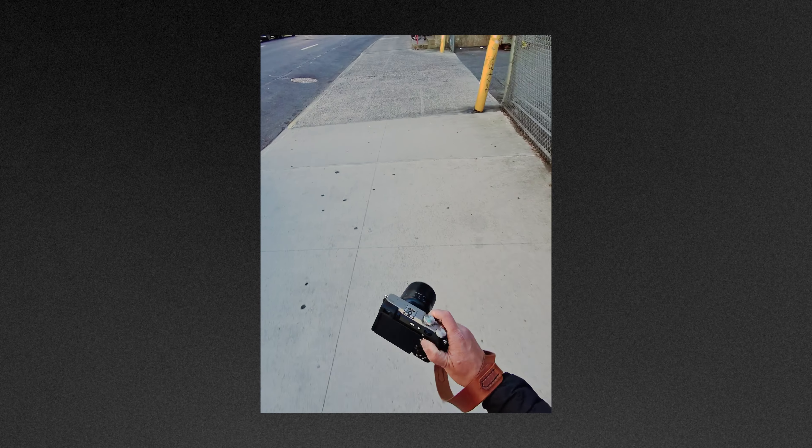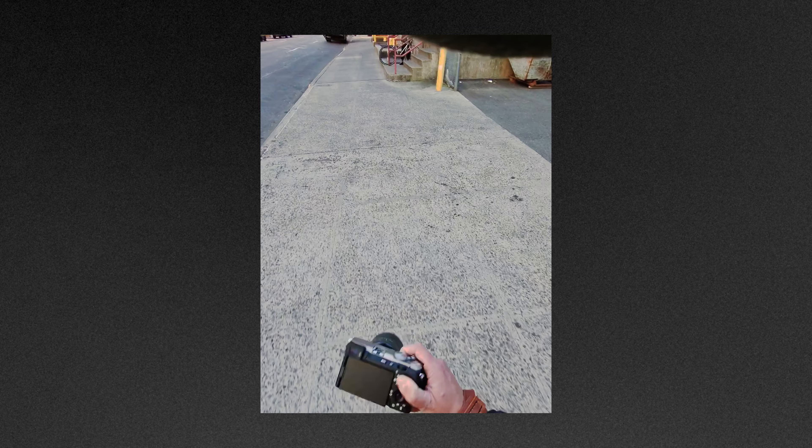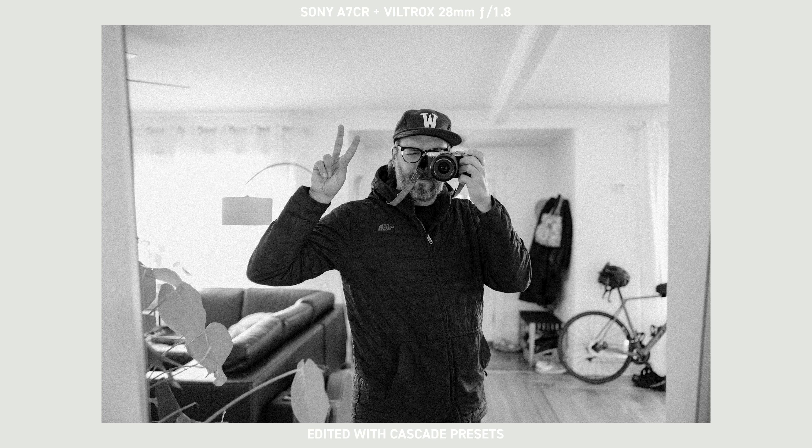This is the new Viltrox 28mm F1.8 for Sony E-mount. I took it last week with me to New York as I wanted to test it out to see if it could be somewhat of a Leica Q3 replacement. There are obviously a lot of things to consider — the sensor is incredibly similar in terms of megapixels, and 28mm at F1.7 is what the Q3 has; this is 28mm at F1.8. So how did this lens fare? Let's check it out.